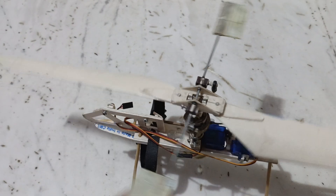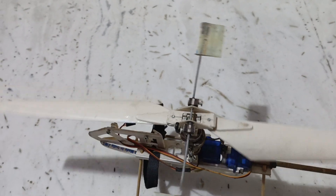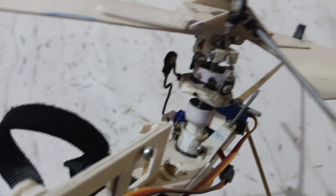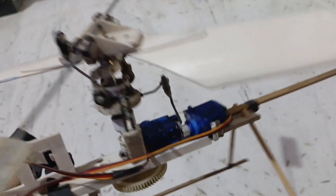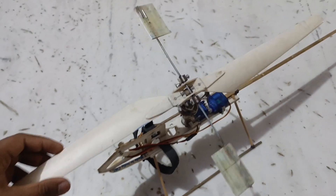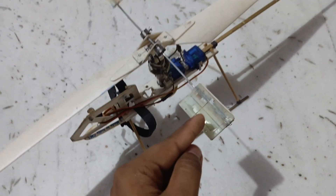This model uses a fly bar for controlling the movement of the helicopter. The fly bar is directly connected to the swashplate, and the swashplate is connected to the servo. You can see here, when I rotate the blade, it also rotates the fly bars.